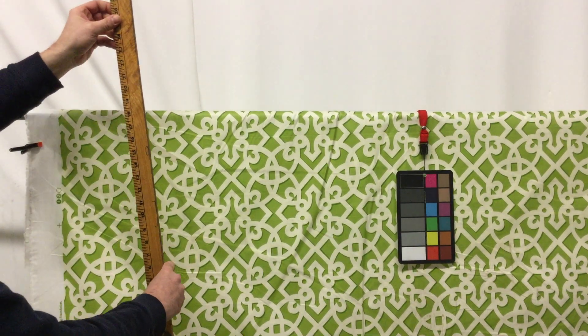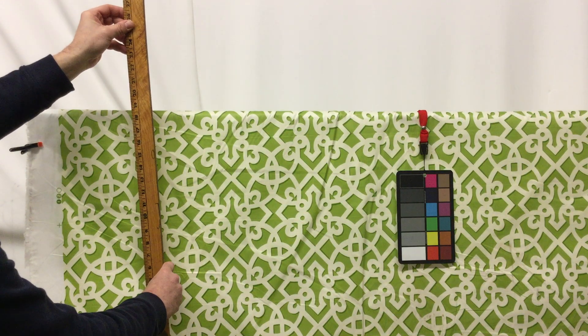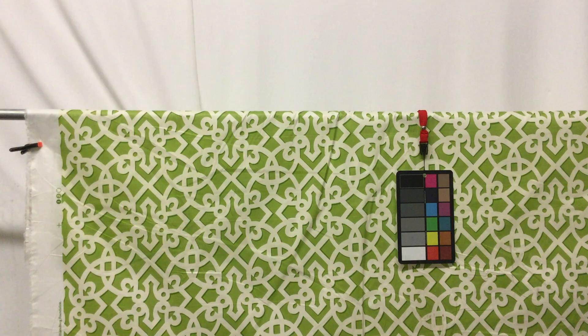Before I close out here, I do want to get you a measurement on the repeat — that's really important when you're making draperies so you can make sure you have enough for matching. It looks like this is only about a seven-inch repeat, which is great; you're not going to have nearly as much waste as with some fabrics. So remember, when you're ordering, anything over three yards is discounted — the more you buy, the more you're going to save.